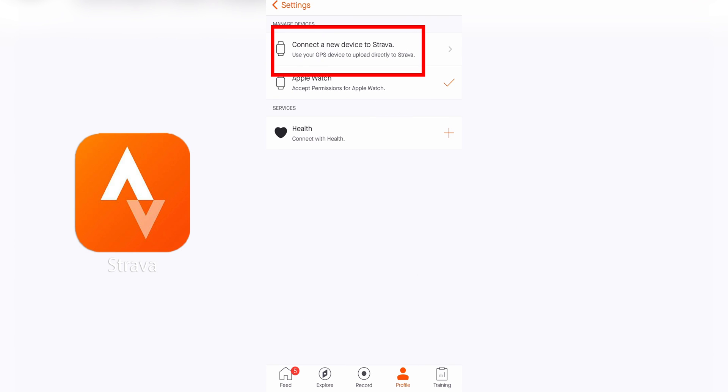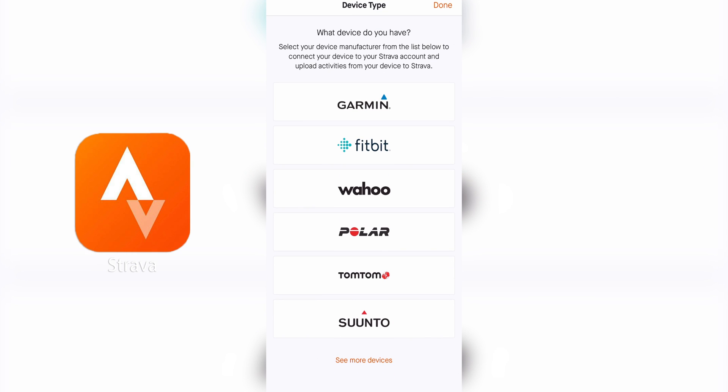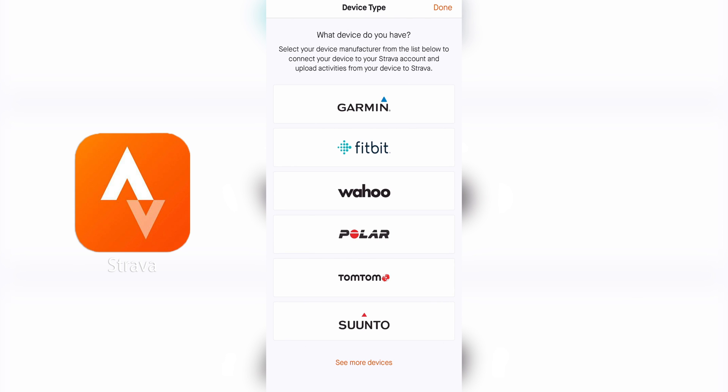Then tap Connect a New Device to Strava, and from here you can choose from the wide range of devices that are available. Each one is going to have their own unique process that you'll need to follow, whether that's logging in or allowing permissions from your phone. So just follow along the prompted steps.